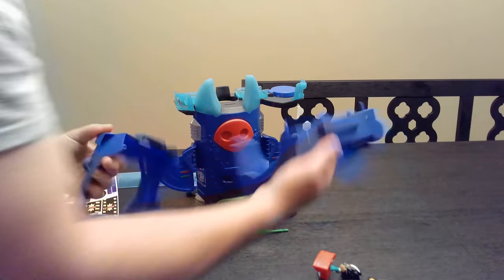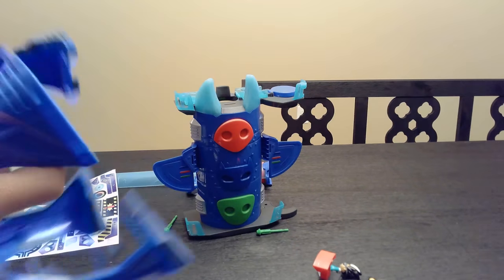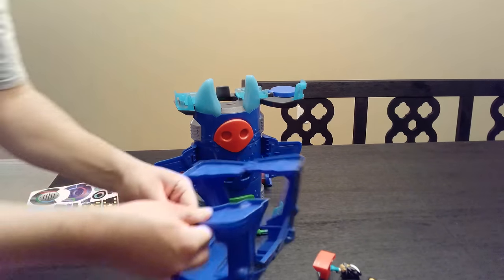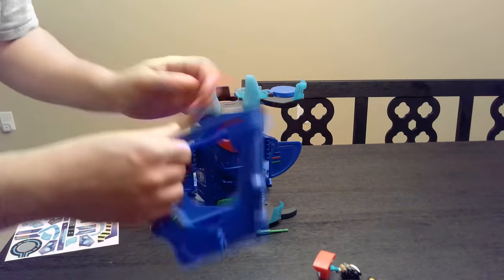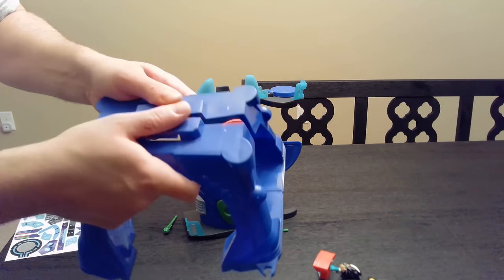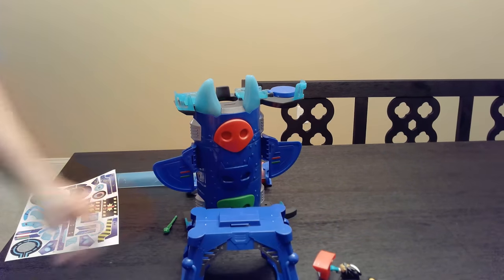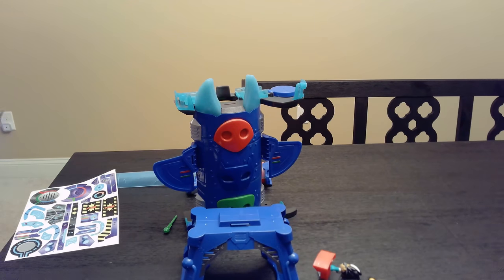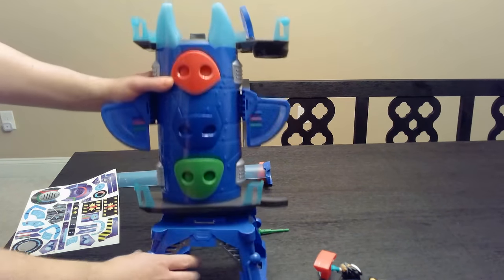Then these two pieces here — they just snap into each other. You've got to do the bottom first. Get the bottom in. Bottom is in on this side too. Then you just have to line it up on top. Now the next step — this part just connects right up top here.